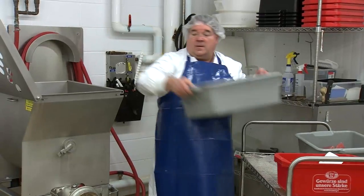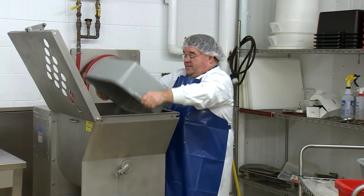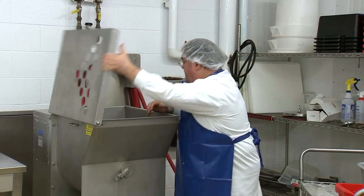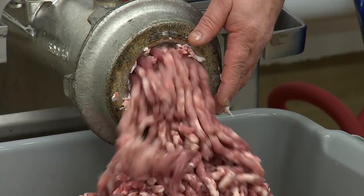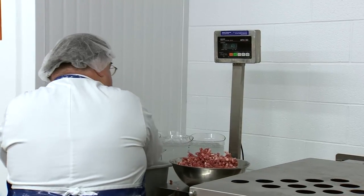Hot dog production is all about particle size reduction and protein extraction. The first step of that particle size reduction is grinding of the meat. The initial grind is coarse.